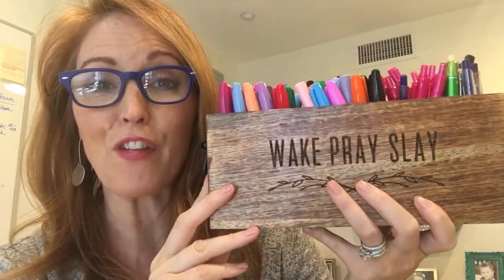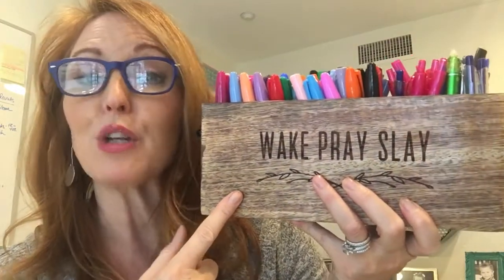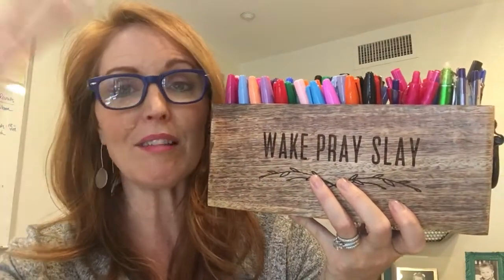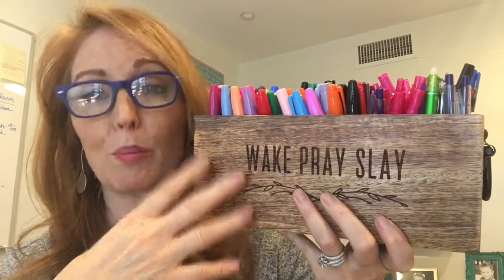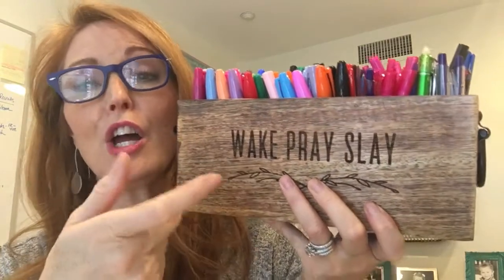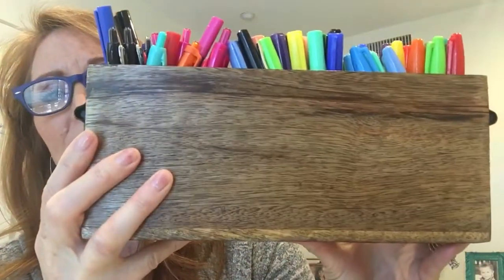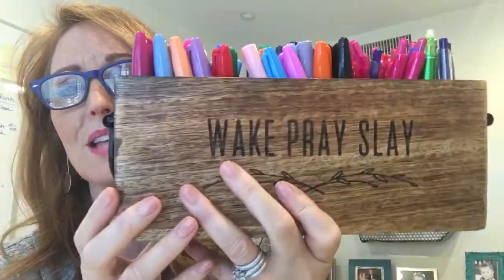A lot of people are getting this to use for makeup brushes on their vanity, which is my next purchase. This is also great for utensils — whether inside the home on your kitchen counter with spatulas and ladles, or when you're entertaining out back and you want to put your plastic utensils in here. You can have this out on your table and it's a really beautiful piece. There's no laser etching on the back side; you just do the one side.